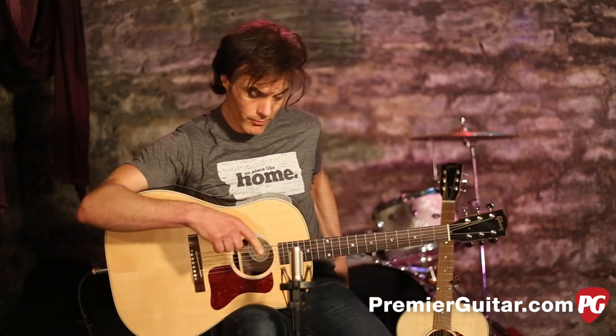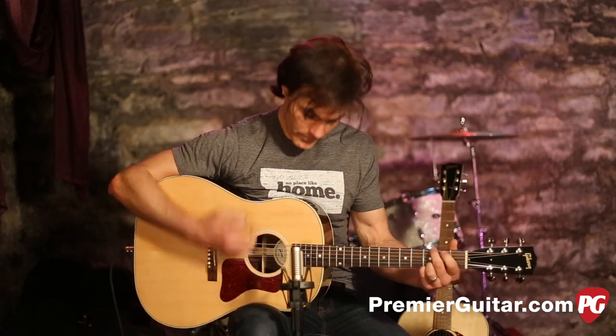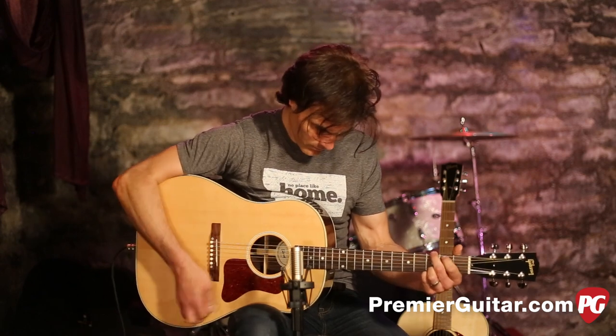So it's very cool all the way around. Now, just to show you the way the pickup sounds, let me strum a couple chords — we can do an A/B test. Here's just the mic, and now here is just the LR Baggs alone.